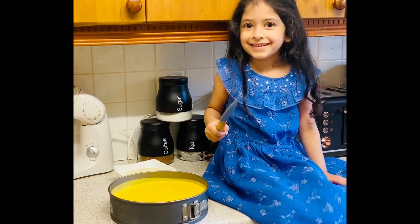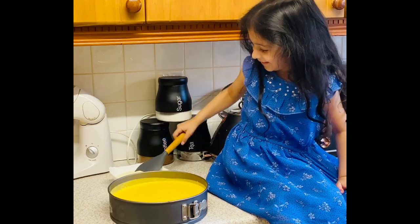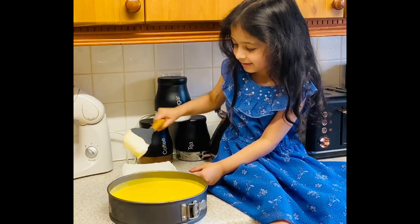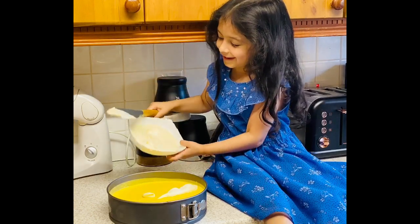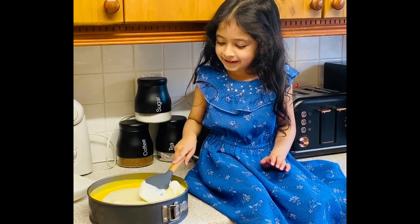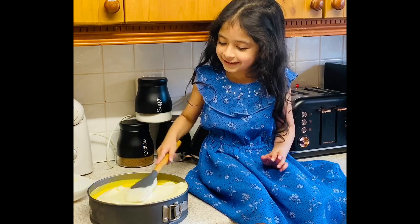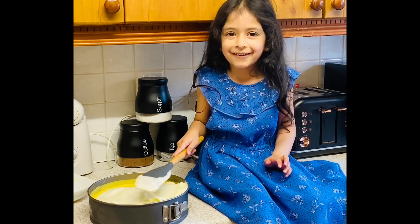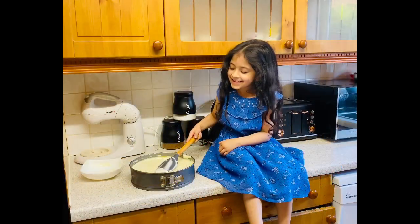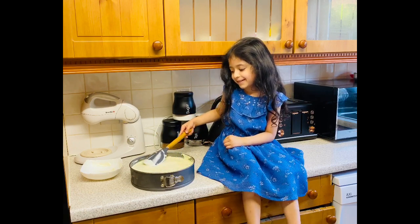It's been 20 minutes. That layer of the cake is firm now. I'm going to put the third layer of cream on. The easiest way is to just pour all the cream on top of this cake and then smooth it after. I'm trying to make a smooth, flat layer on top. Once it's done, we need to refrigerate it for another 20 minutes before we can put our final layer on top.